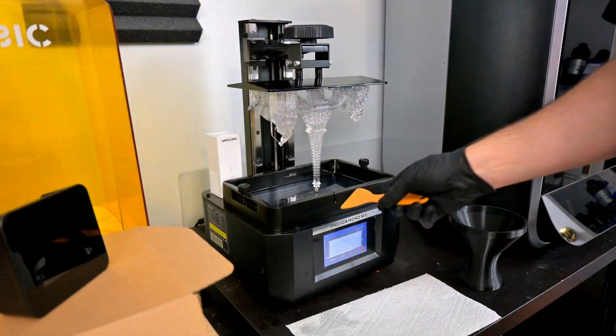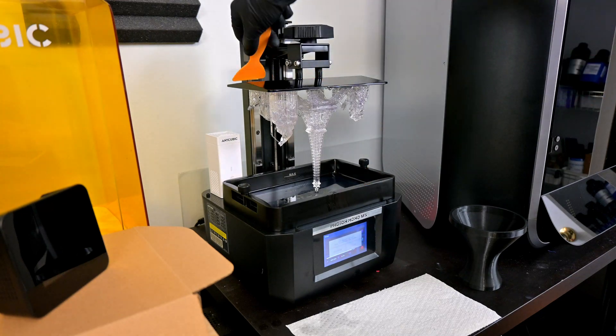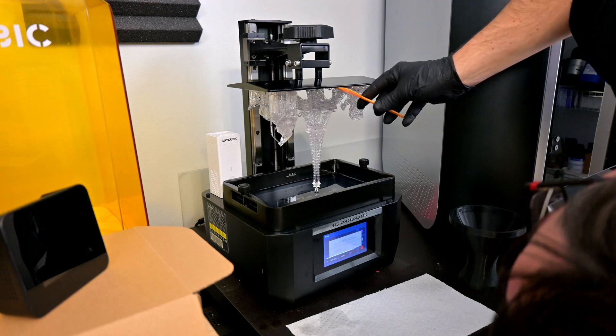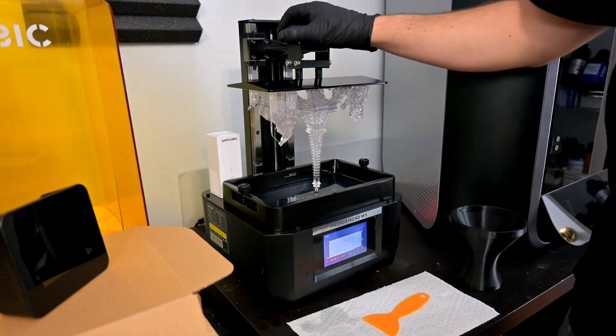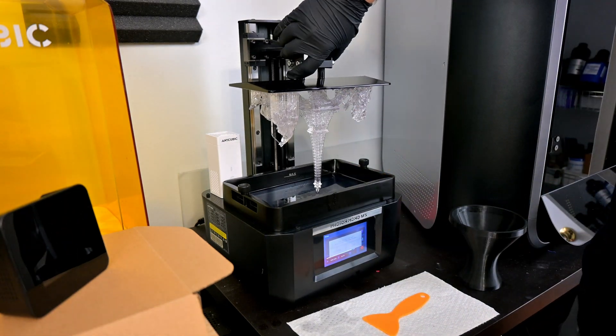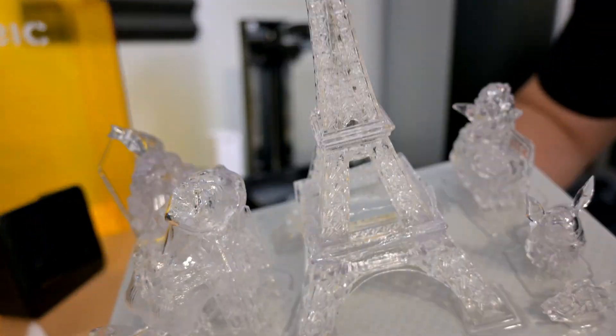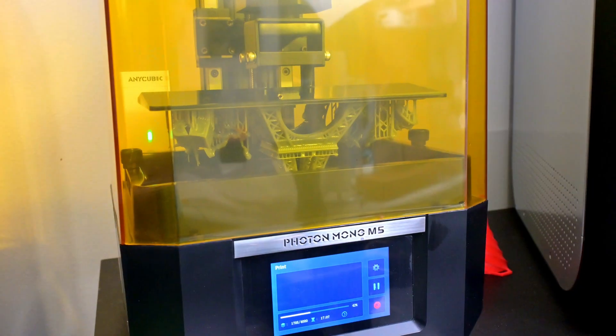A big selling point from Formlabs is the low odor. There was almost no odor or smell with the Creator Super Clear — even immediately after printing I couldn't smell anything. It was a good printing experience: no headaches, scratchy eyes, or nose while printing in an unventilated office with the Creator Super Clear.